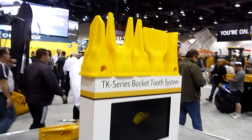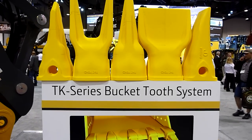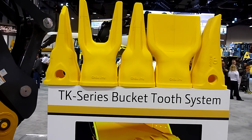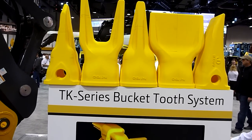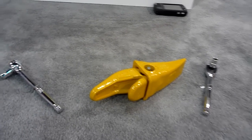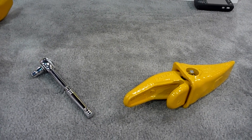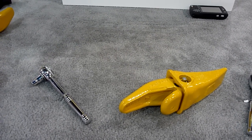We do have examples of all the profiles that will be available. This will be available from John Deere dealers starting at the beginning of July in the full line of profiles, from a TK-225 — which is the backhoe size tooth — all the way up to a TK-700 that fits an 870G excavator.